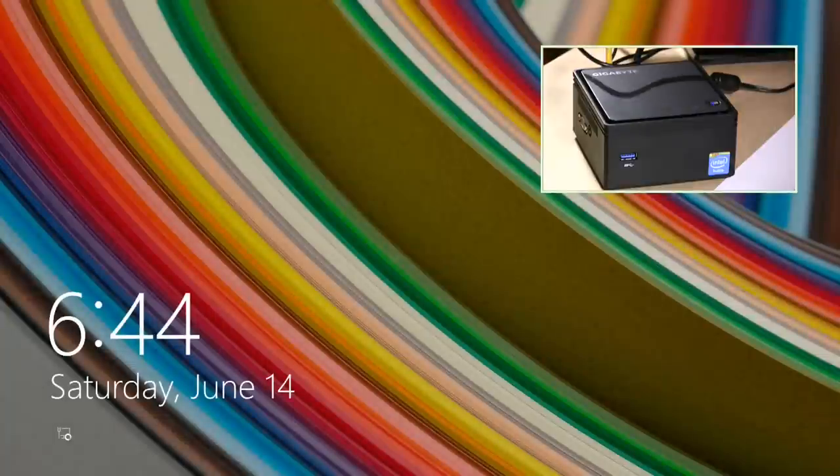I want to show you the boot time, so we're going to push the button. Now if I was plugged into a normal monitor, we would see some BIOS messages, but due to how my video system works it has to wait until Windows actually boots up. But as you can see, it really doesn't take all that long to get this computer up and running.